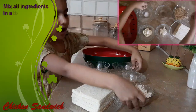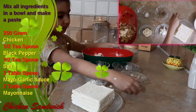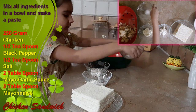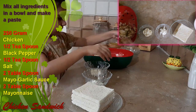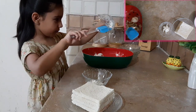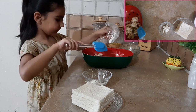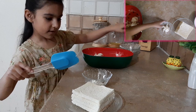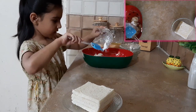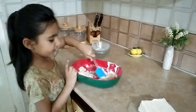Then we take a big bowl and add chicken in it. And then we will add the black pepper, the salt, the garlic sauce — it's a little hard so I will just use a spoon for that — until the whole bowl is mixed. And finally the mayonnaise.